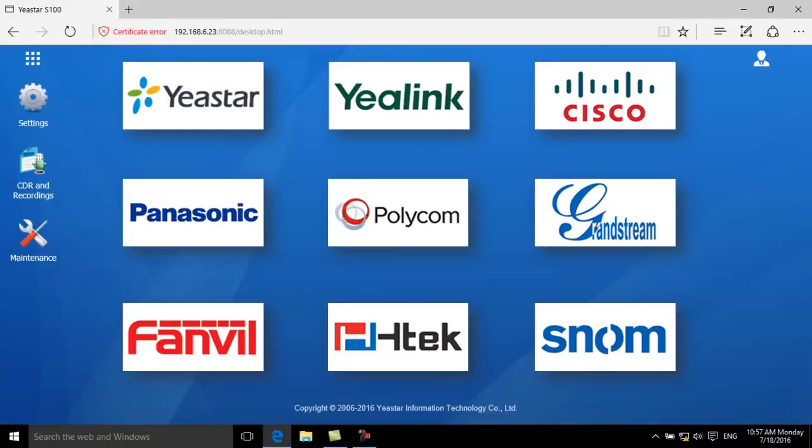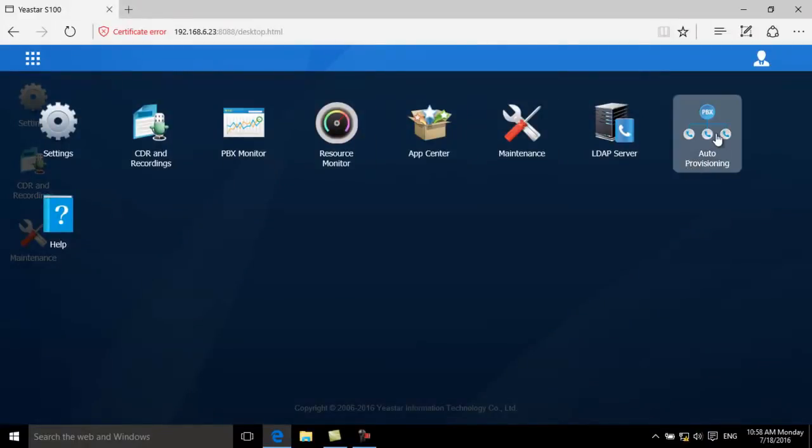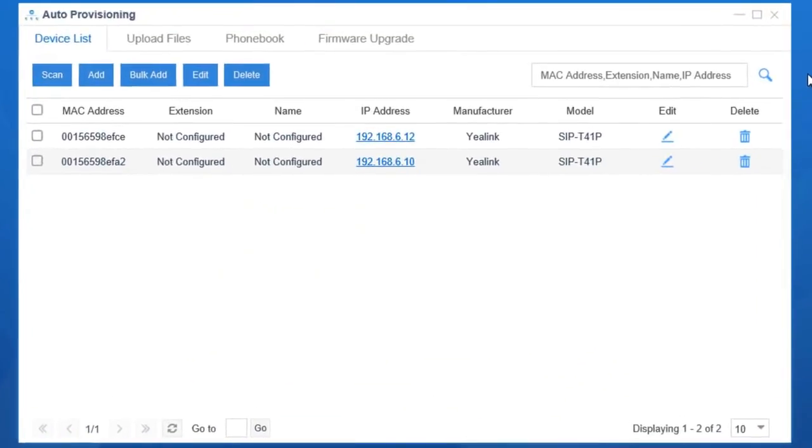The SPBX can provision phones from Yealink, Cisco, Polycom, Snom, Grandstream, Panasonic, Fanvil, H-Tag, and more. Let's take Yealink phones as an example. Connect the IP phones to the local network and enter auto-provisioning. Choose an IP phone and click Edit to assign an extension to the phone.